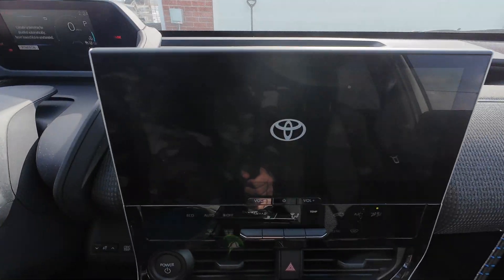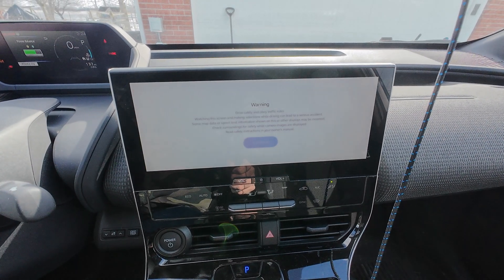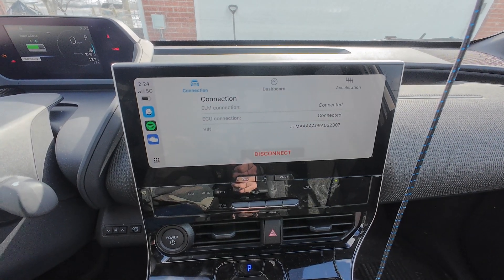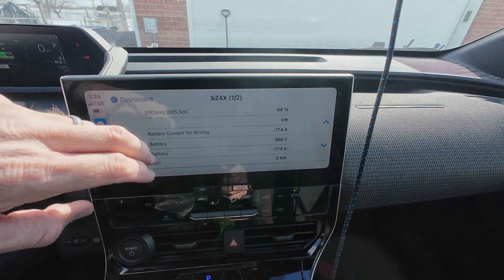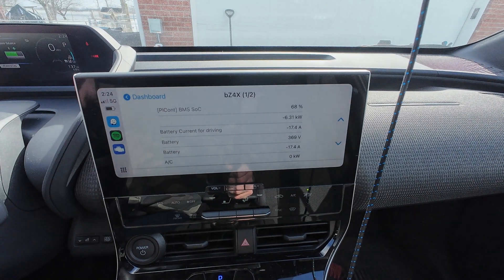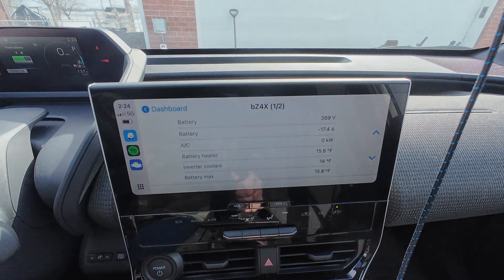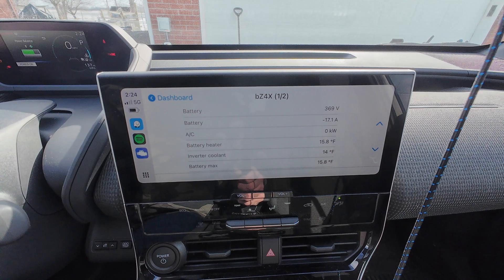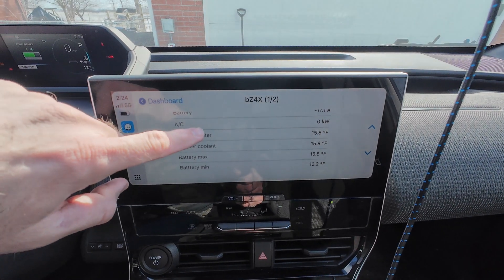I'm going to go ahead and turn it on, activate my room mode, and go to dashboard. So we're currently putting in six — almost six and a half — kilowatts into the battery pack. The heater is not on, so yeah, battery is still at 15.8 degrees.